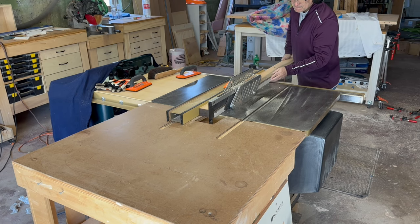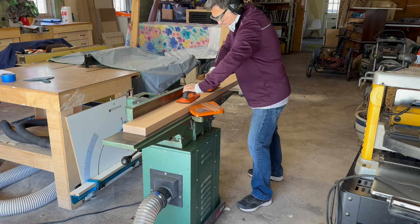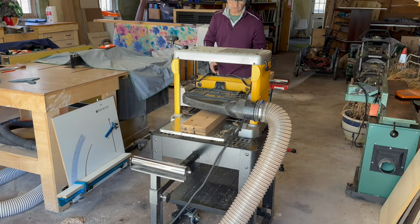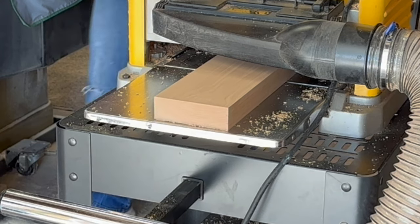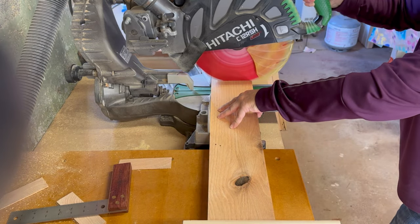The first step is to rip the rough timbers to four and a half inches wide on the table saw. The six inch joiner gives us a flat edge and a square face. Next, it's off to the thickness planer for multiple passes. It takes quite a few passes to get the boards down to our thickness of one and a half inches. I cut the boards to final length at the miter saw.